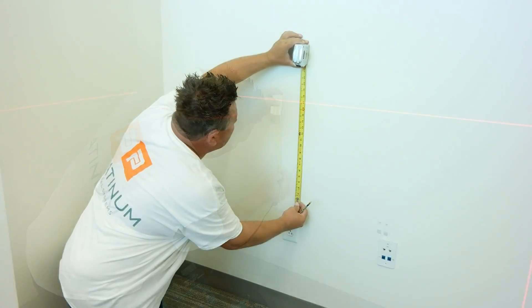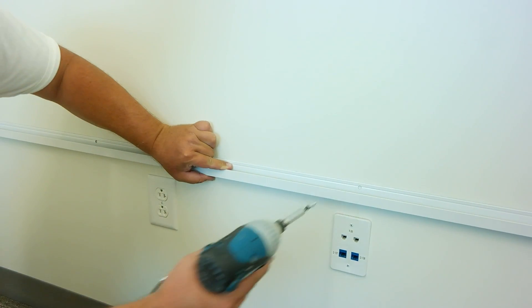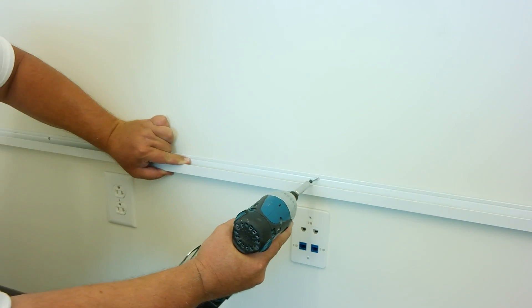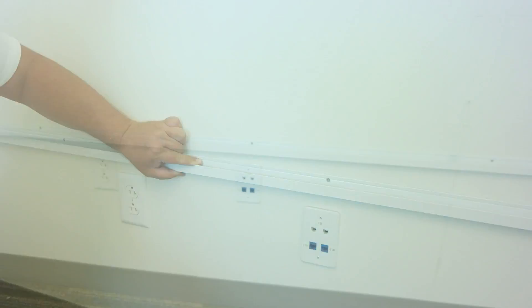First, create a level line for the bottom trim. Next, place the trim on the level line and put in the screws. It's important to hit studs if there's no backing. A minimum of two studs at the bottom of each panel is recommended.